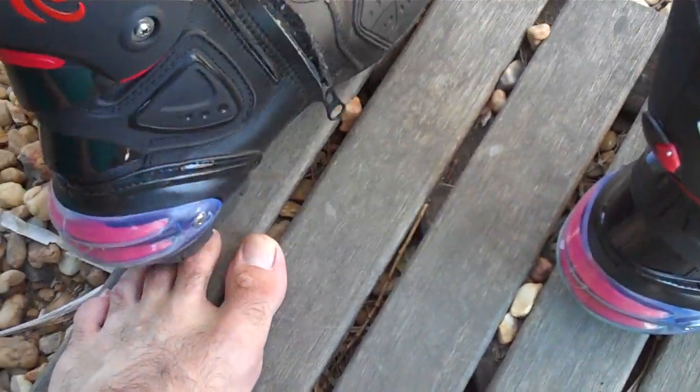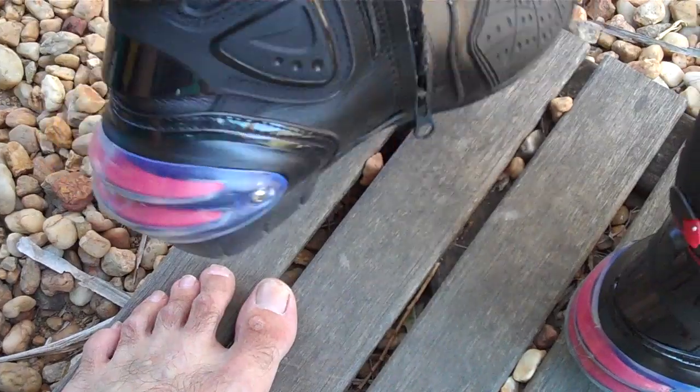And they fit like a glove. These boots are sensational. Absolutely sensational.